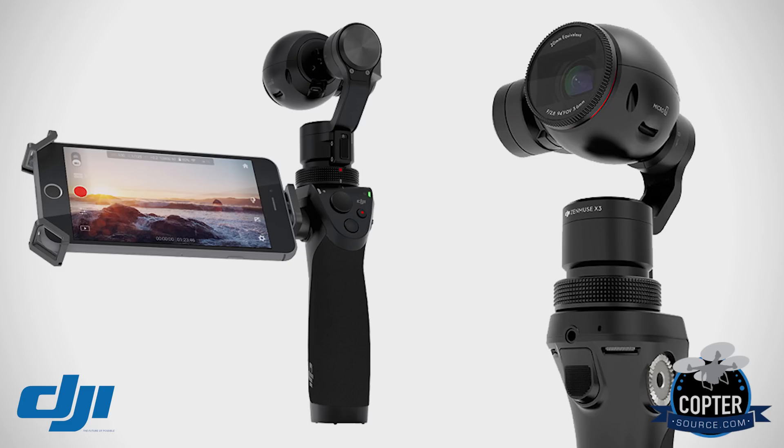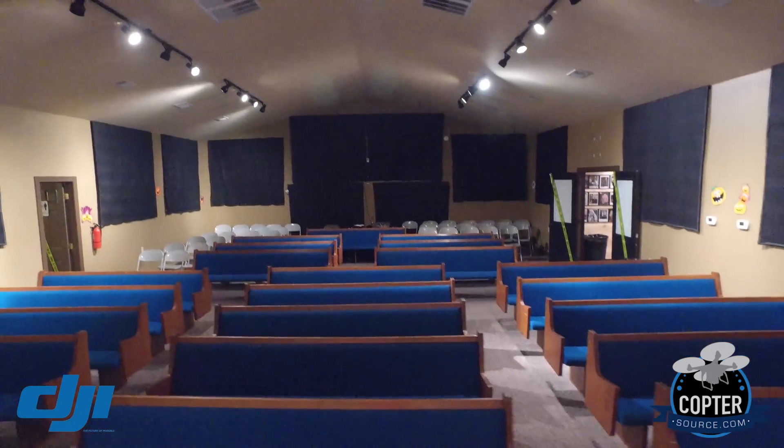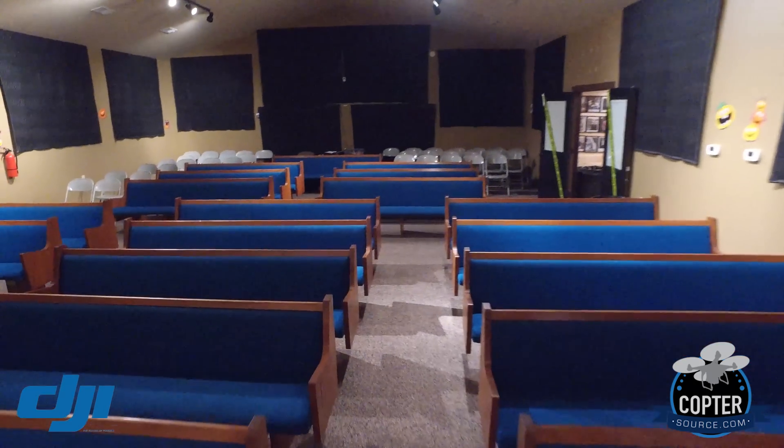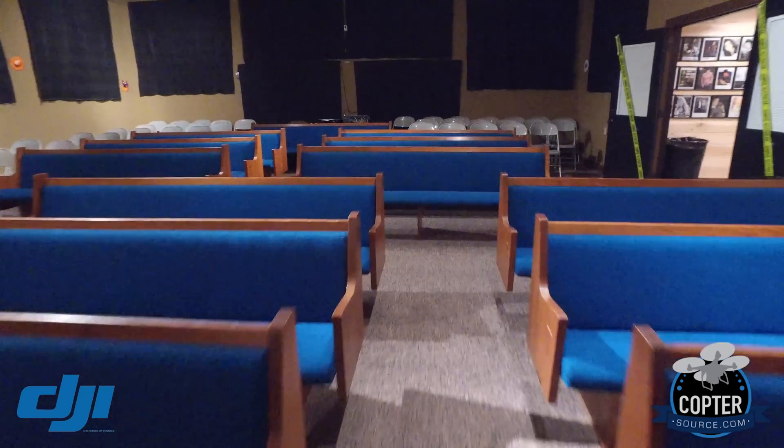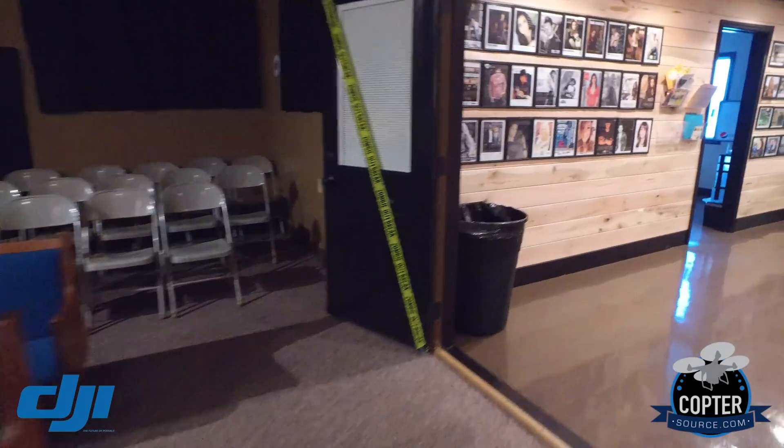Well hello there, this is a very unkempt Ken Herron for CopterSource, and I'm holding the Osmo from DJI. You can get a little tour of my radio station — let's go upstairs. This thing is pretty awesome, and I've only had it about 30 minutes.